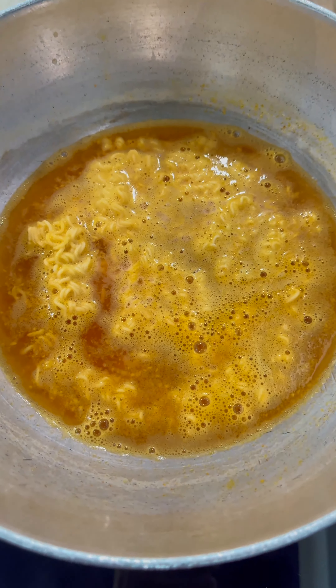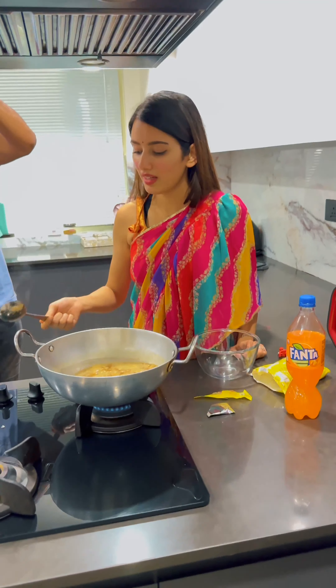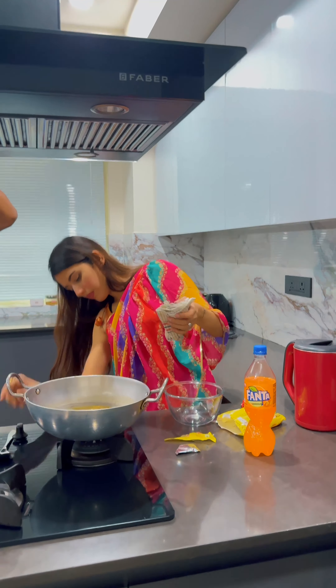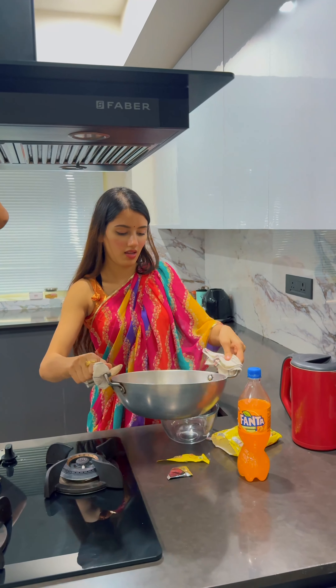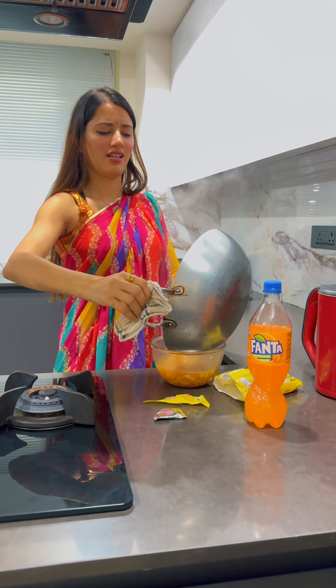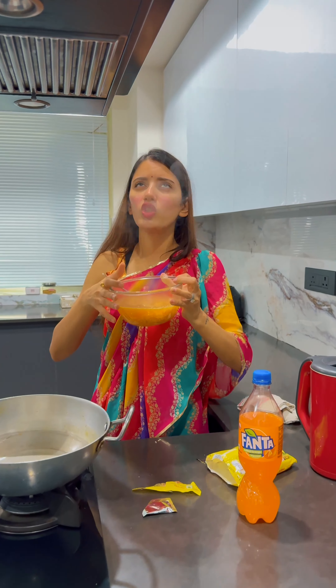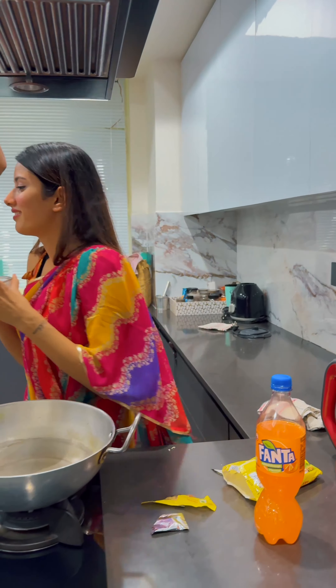As soon as I added Fanta, the color totally changed. We have always had yellow Maggi but never orange Maggi — I was so excited. Either this recipe was going to be a hit or a proper flop because now it was orange. I had initially thought it would turn red, but I've always been bad at colors. Anyhow, this was orange.